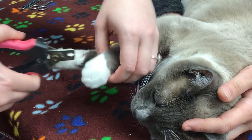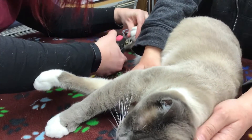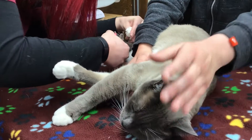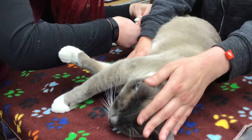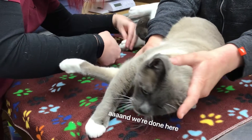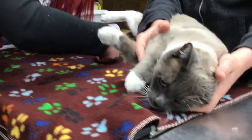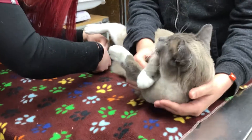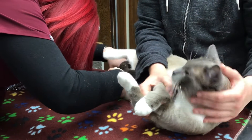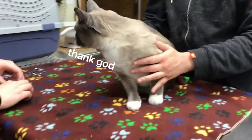Cats do have dewclaws on the front, so do make sure to get those. It looks like Kevin's back nails are pretty short already, so we're not going to take very much off. Kevin requires very minimal restraint — good boy, Kevin. And that is it, all done!